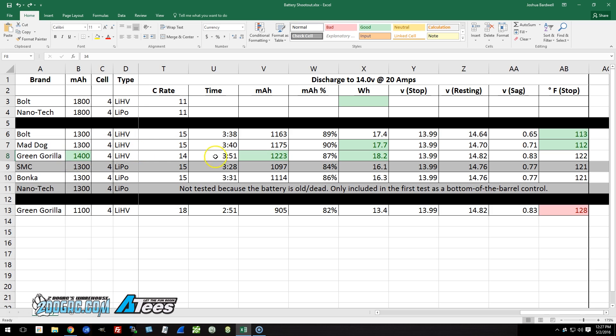The Green Gorilla 1400 also gave about 11 to 13 seconds longer discharge time, again suggesting the 1400 milliamp hour rating is honest, and it gave more watt hours. However, because of its higher internal resistance, it did experience more sag and finished the test at a significantly higher temperature than the other two batteries. For the standard lipos — the SMC and the Bonka — we see 84 and 86% of their rated capacity. I feel like anything above about 80% down to 14 volts is acceptable, and between 85 and 90% is excellent.